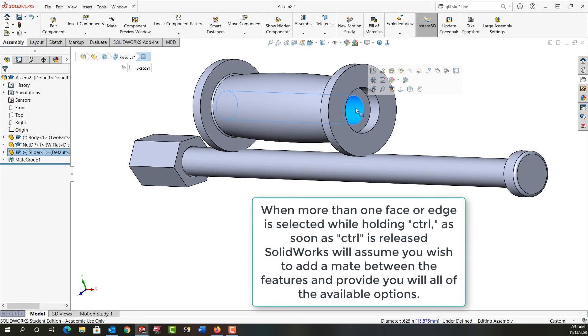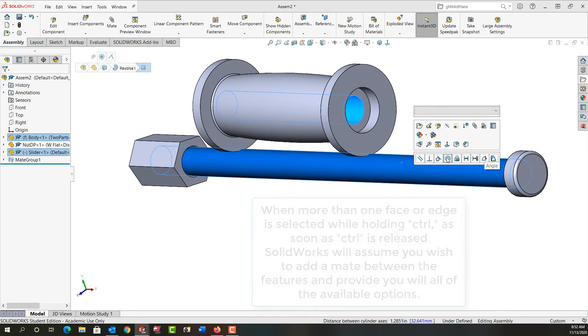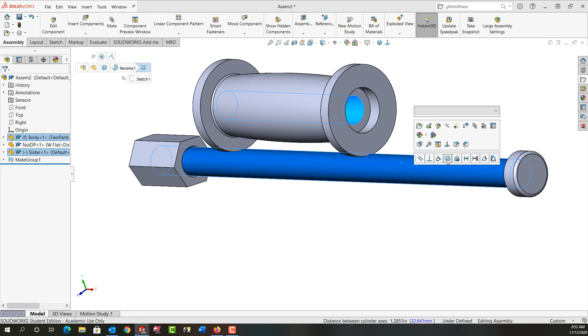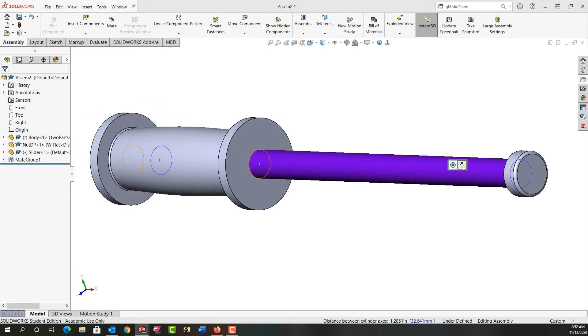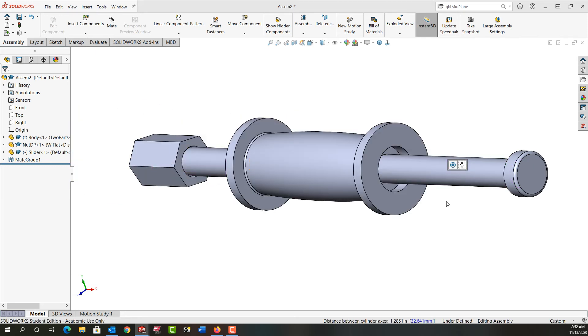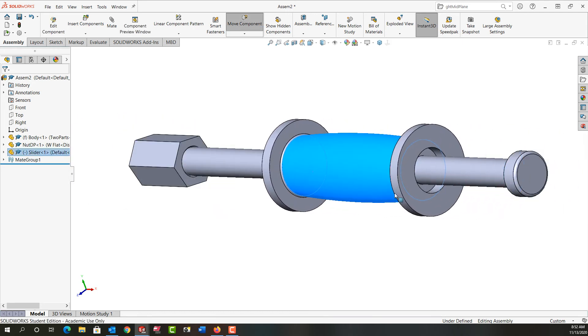When selecting edges or faces for a mate, I want to think ahead — if I'm going to alter something, I don't want to select that edge or face because it could corrupt the mate. I'll select this face, hold Control, select the shaft OD, and release Control. My mates will pop up as long as I don't move my mouse too much. I want to add a concentric mate. I'm not going to lock the rotation because in the real world this would spin.